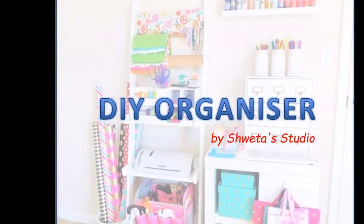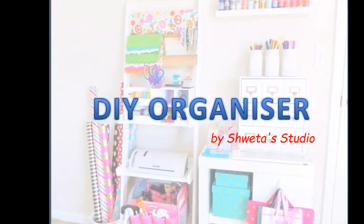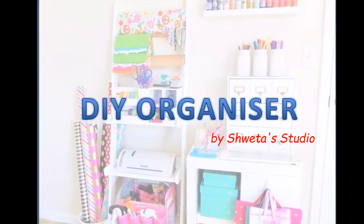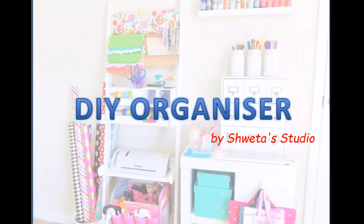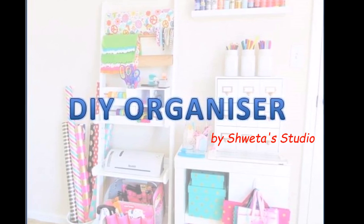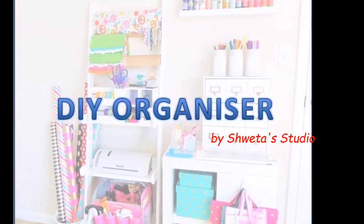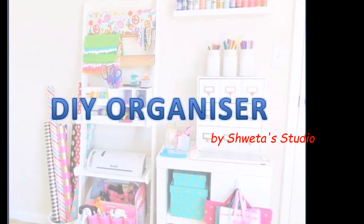Hello friends! Welcome to Shweta Studio! Today I am going to tell you how we can create an organizer from any packaging box. So, if you are interested, then please continue watching. Also, for more such videos, please like, share and subscribe to my channel.